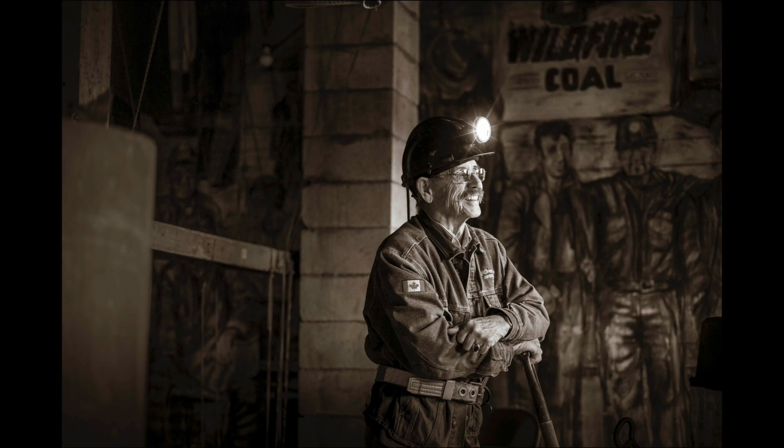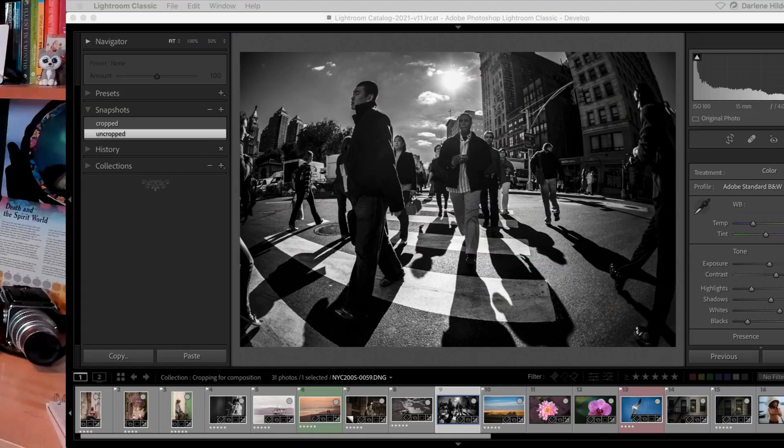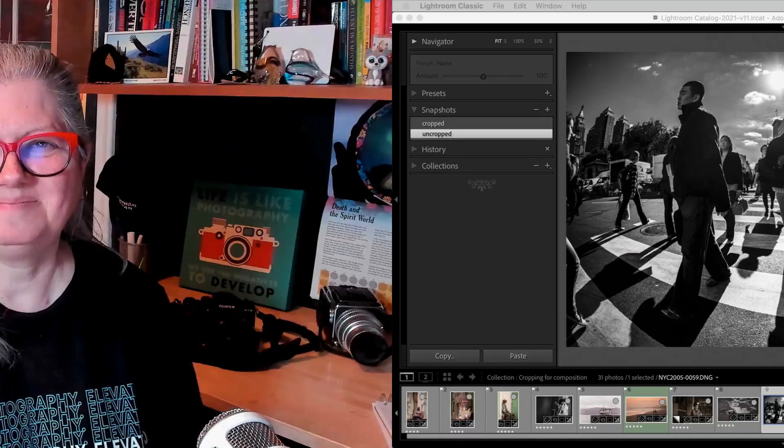Here's another quick example of subject placement. The little sea turtle is almost in the center of the image here and there's lots of foreground. In this cropped version I've solved both of those issues.